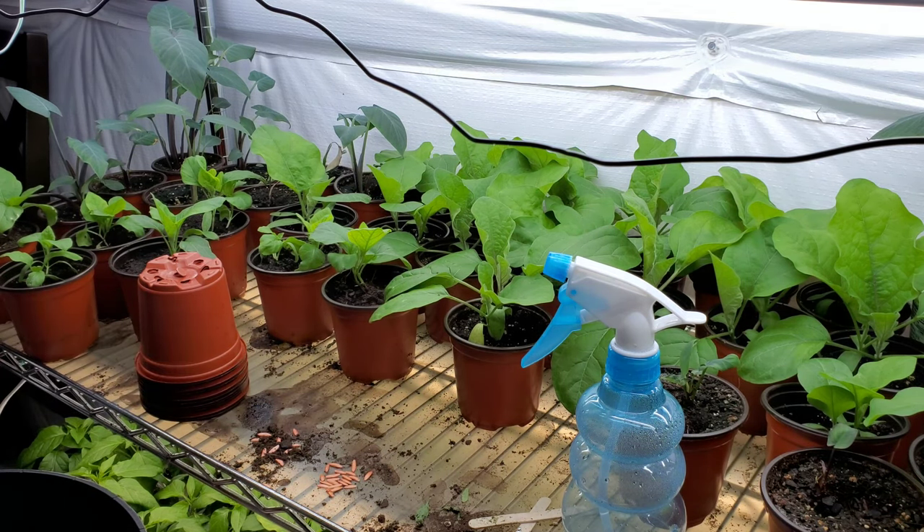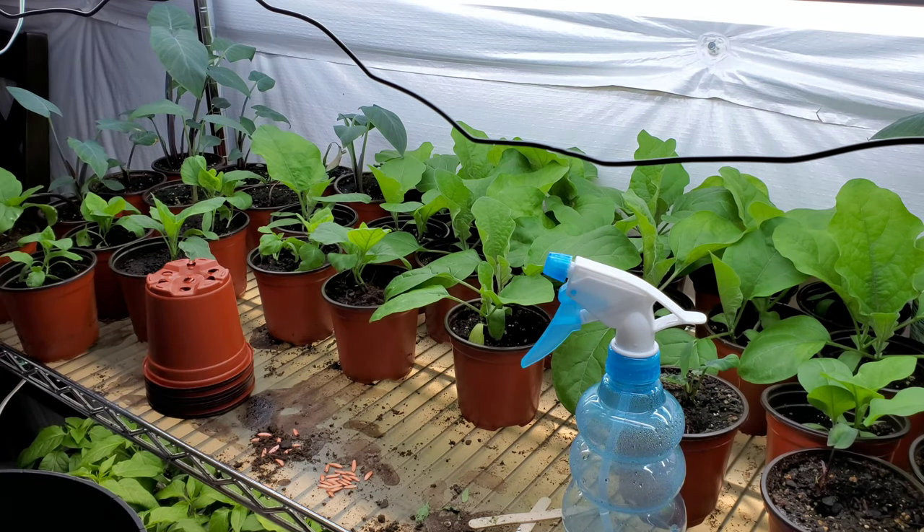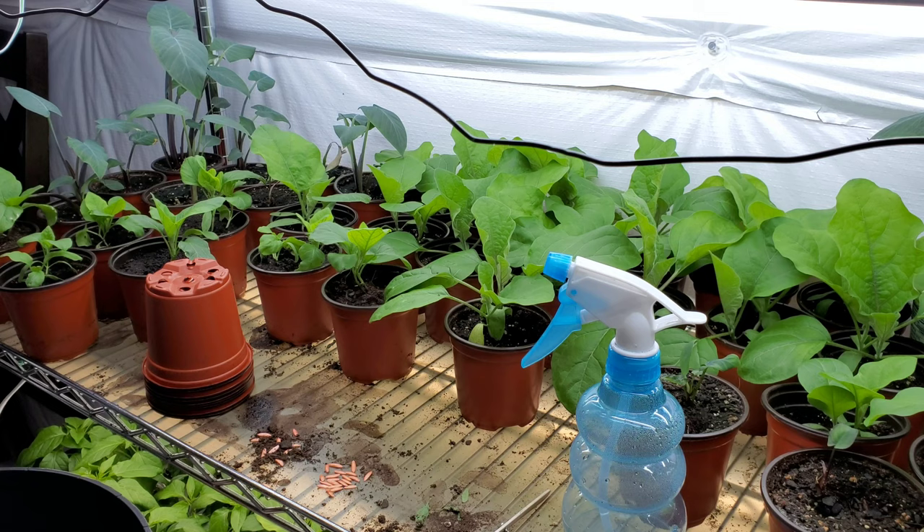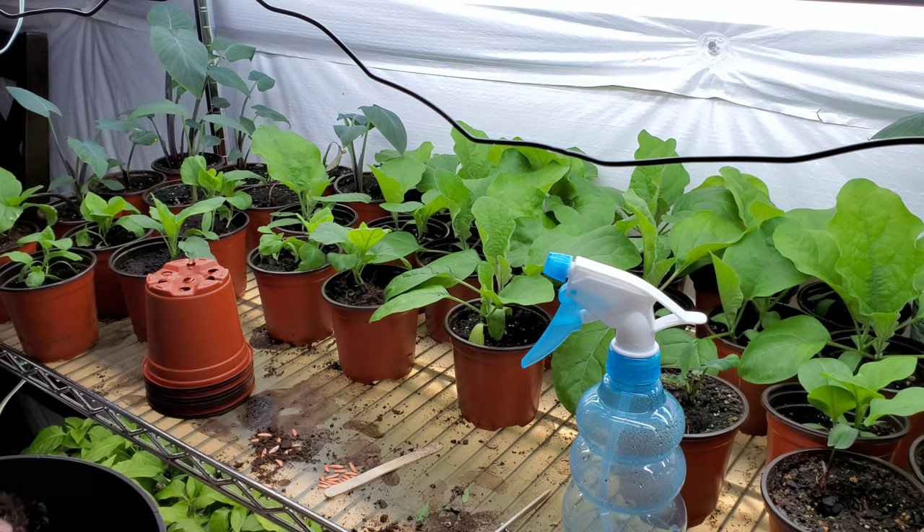While I am filling up this four-inch container with potting mix, please take a minute to like, share, and subscribe to our channel, and press the bell icon to support us. I'm using this four-inch container for cucumber to start with because cucumbers are heavy feeders, and if you end up keeping them three weeks or more in your indoor setting, this bigger container will help — that way you won't have to transplant them from smaller seedling trays. For cucumbers, it's always a good idea to start in a bigger container like this one.